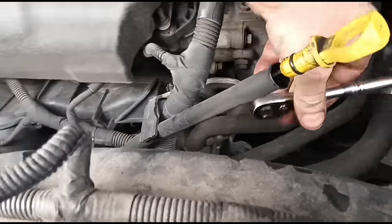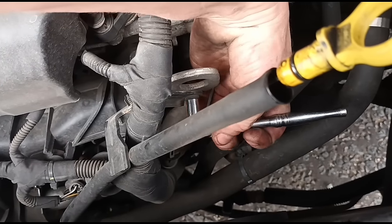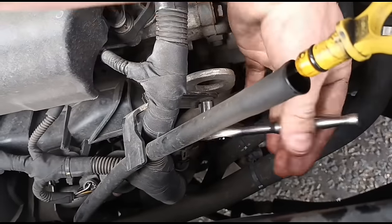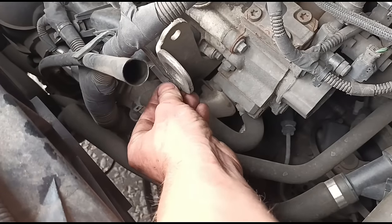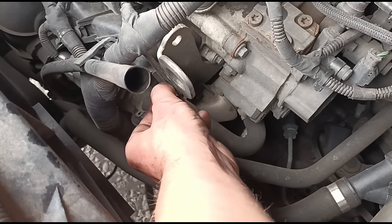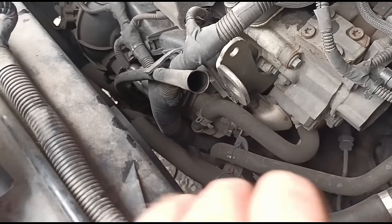The first thing I'm going to do is remove the 8mm bolt here from the oil dipstick. Get that open, pull the dipstick out of the way, get that bolt out. It's loose now, so that will allow us just to move the dipstick a little bit and give a bit of flex on it.